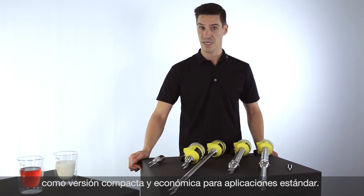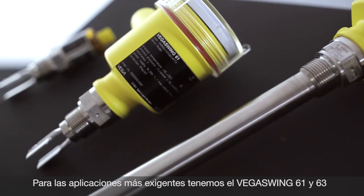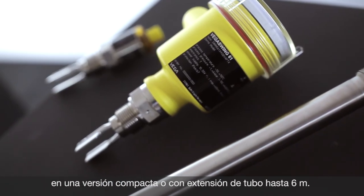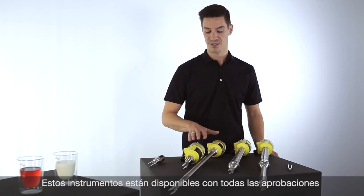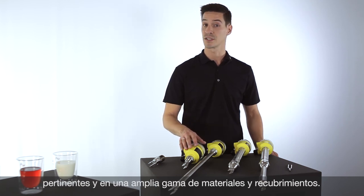If you have a more demanding application, we have the VEGASwing 61 and 63 — a compact version and a version with a tube extension up to 6 meters. These instruments are available with all relevant approvals and a wide range of materials and coatings.